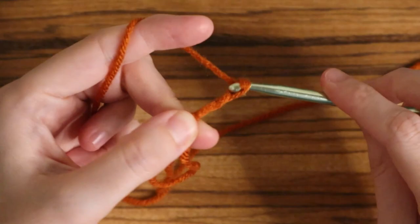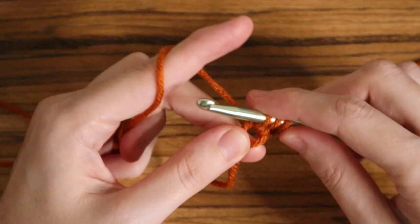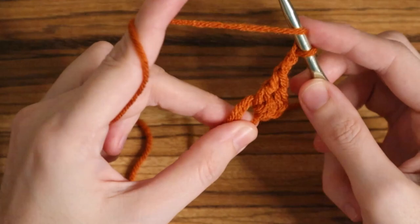First we're going to chain three, and this will count as a stitch. Then you will place two double crochets into that magic loop. Now you will chain two, and this will be the corner stitch or the turning chain for the corners. Now you will place three double crochets.